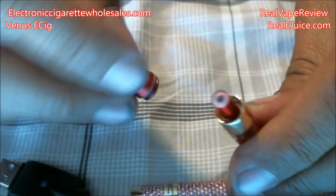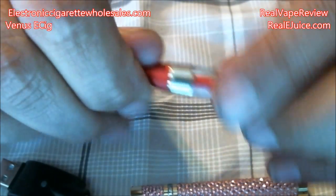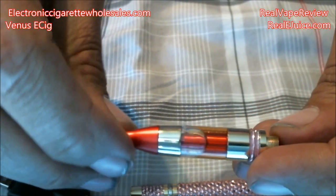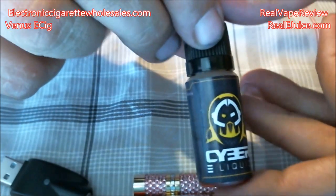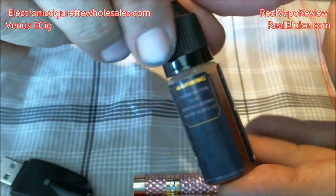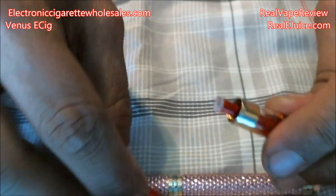To fill this up you actually unscrew the little head and take it out, then fill it down the side of the draw tube. I'm not exactly sure how much it holds — I'm thinking probably between 1.2 and 1.6 milliliters of fluid. The fluid I have loaded up today is Cyber E-Liquids Vader at six milligrams of nicotine, from my NickPick Box monthly subscription.